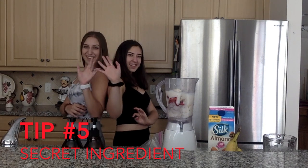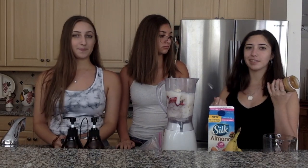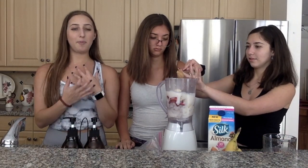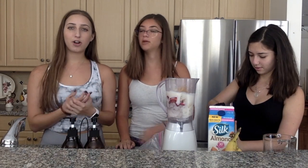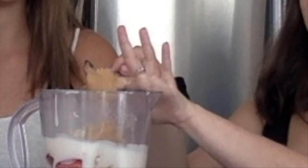Tip 5: Secret ingredient. Our secret ingredient is peanut butter. I normally do one heavy tablespoon for myself, but since there's three of us, we're going to load it up. We picked peanut butter as our secret ingredient because we wanted to add a pop of flavor. Sometimes we do Nutella or almond butter — whatever sugar we're craving — but we still try to pick healthy choices.